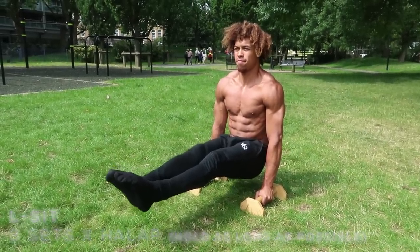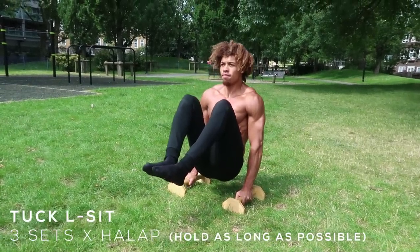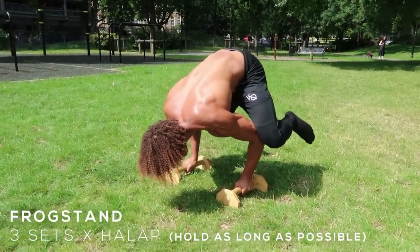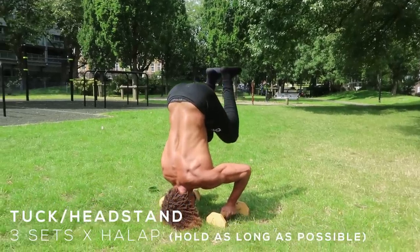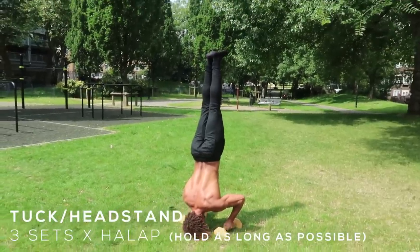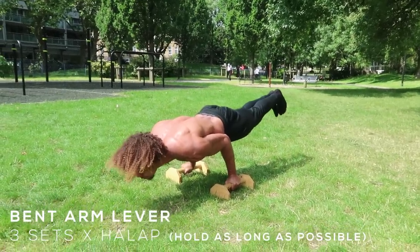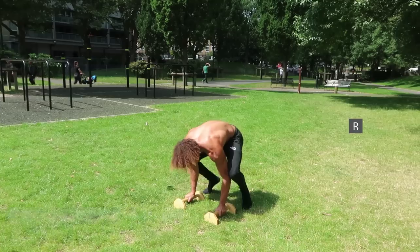For the L-sit hold, if you can hold an L-sit, knock them out and do max holds. If you can't do the L-sit, you can always jump into the tuck L-sit. The frog stand is a good way to practice basic beginner balancing skills and progresses you towards learning different skills. You don't have to actually nail the frog stand — as long as you're attempting it and getting better. Same thing with the headstand and the bent arm lever: you can always just practice these movements, and even if you don't complete them, it's still good practice and will allow you to get stronger.